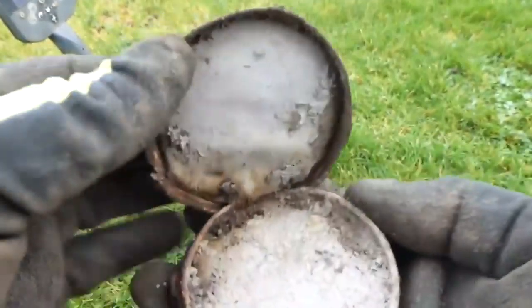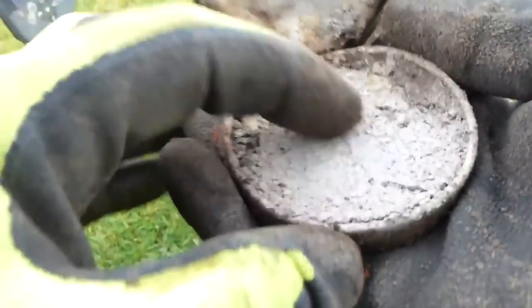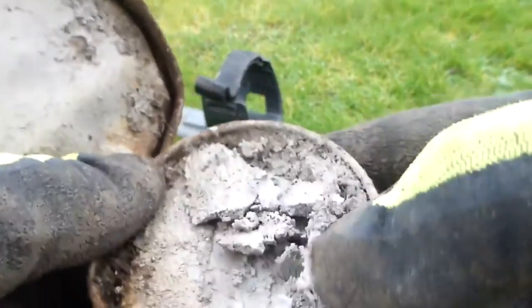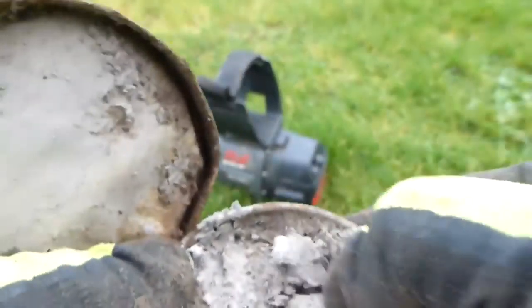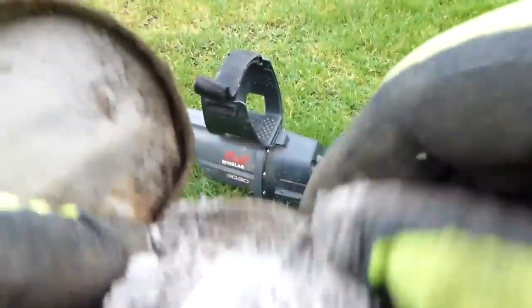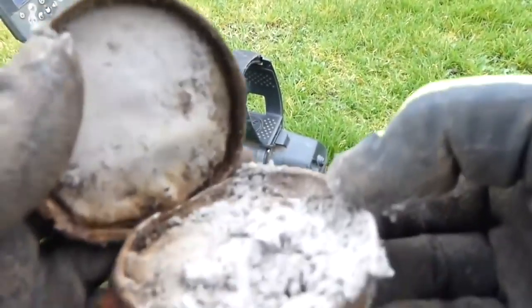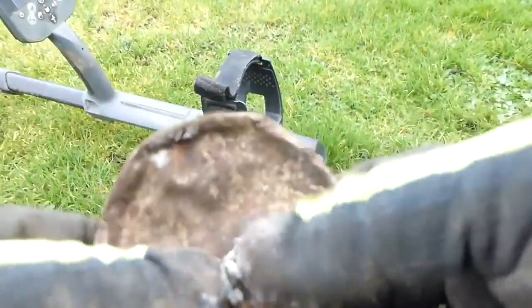Oh, what's that? It's like a powder. Let's have a sniff. Don't smell of anything. It's all pasty. What's that then? Is that going to be some sort of compact for making your face look whiter? Possibly. That can go back in there.